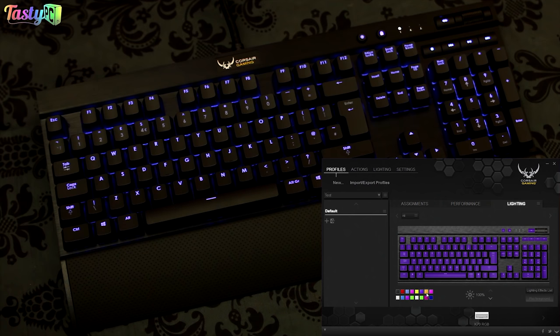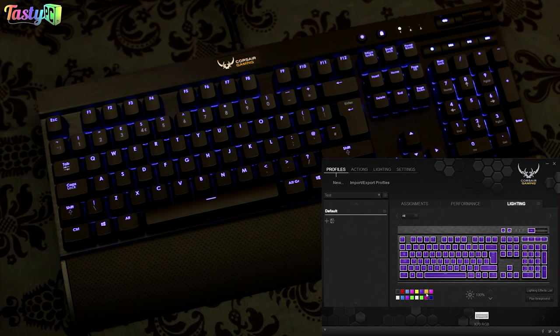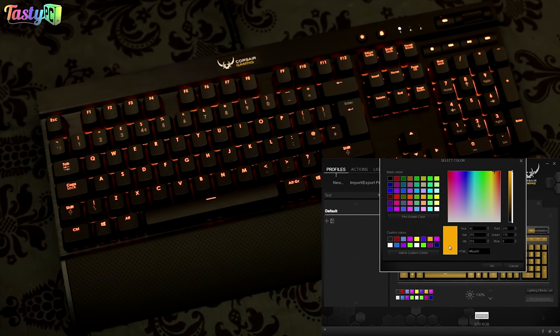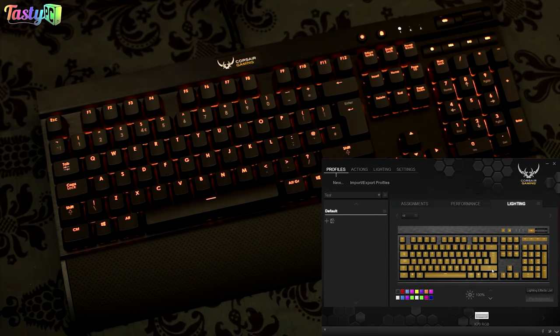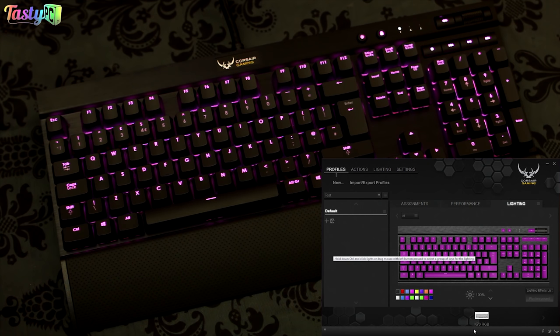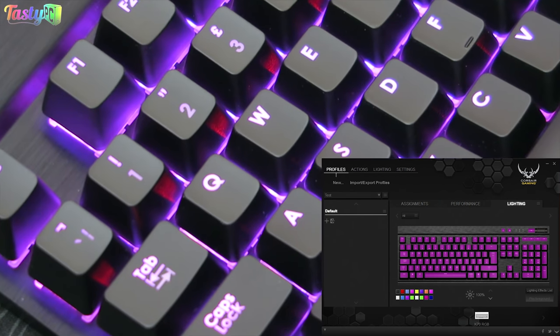I also notice it with this colour here — on screen it looks like an orangey yellow, but looking at the keyboard it's actually orange, like burnt carrot. I would have expected to get that shade from a different colour selection. That said, there are some shades it does perfectly, like pink — that one looks perfect. So that's the background lighting covered.